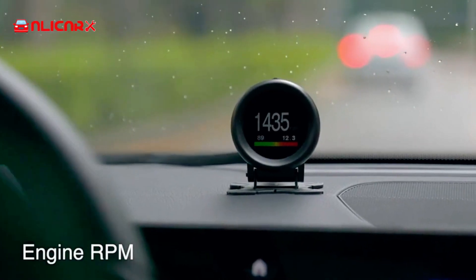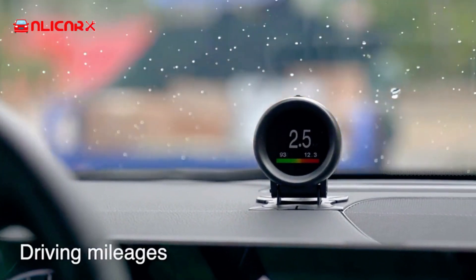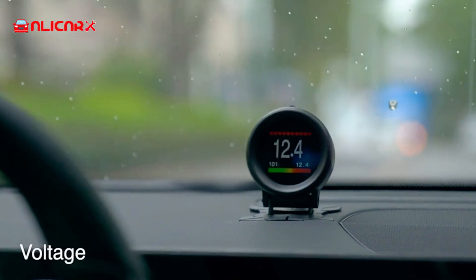The A205 can also display and monitor vehicle battery voltage and generator charging voltage, offering vehicle overspeed alarm, high engine temperature alarm and monitoring, and other functions.